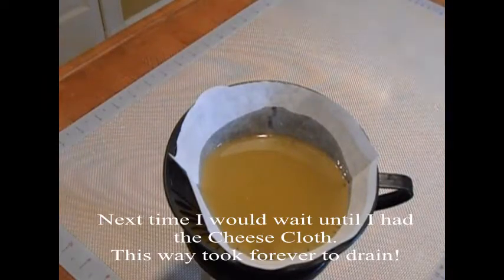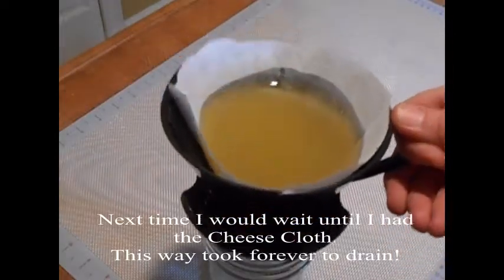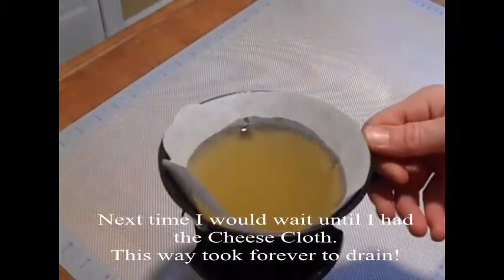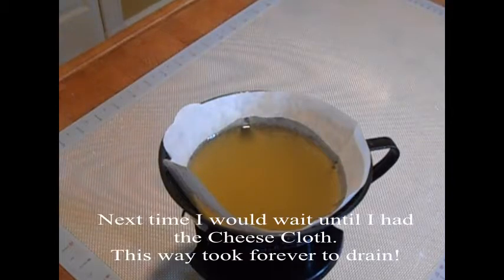I'm going to drain it into a pint mason jar. I've already marked the lid with the date and the name of the suet, which is beef suet. And I'm going to store it in the refrigerator. I've got some upcoming videos that I'm going to need some suet for.